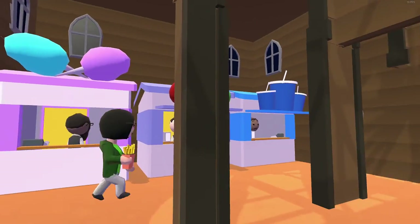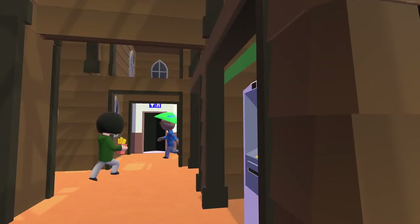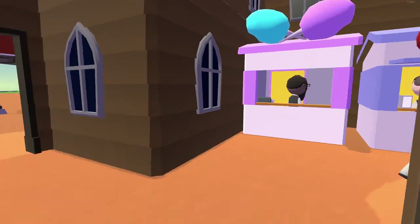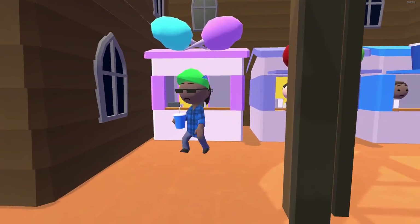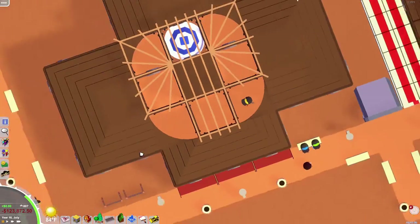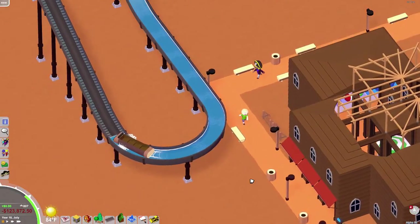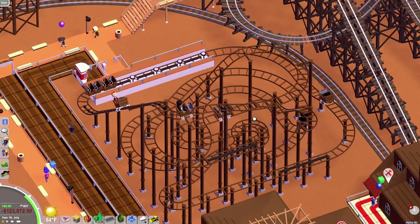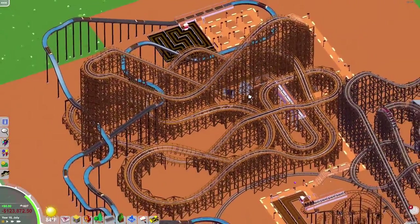And here is just a little convenient place with foods and things. And just a little western area with little things for your horses to hook up to. Got a wild mouse, a mine train thing going on. Then you got a wooden coaster over here, which is gigantic and awesome.